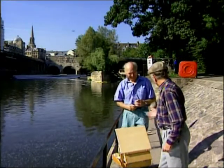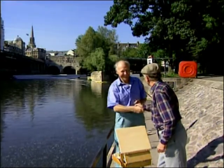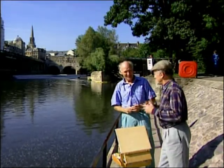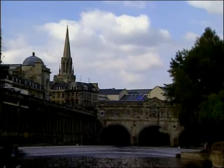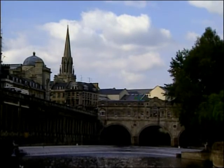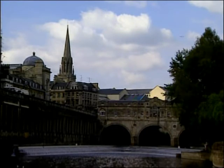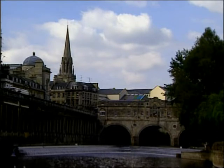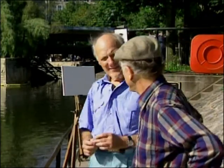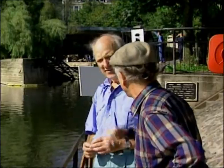Trevor, it's great to see you. Hello, John. Let's have a go at this. It's going to be terrific. It's quite a challenge, I think. But as usual, I think the subject has got a lot of dark and light, warm and cool contrast. The composition is quite pleasing, although I'm going to not include those modern buildings at the back.